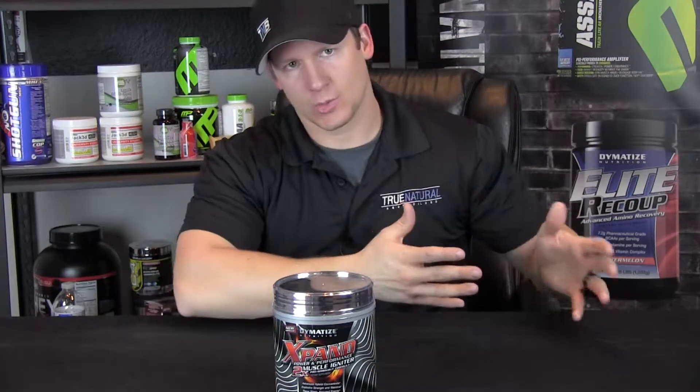Not as great as what you would get in the C4, but with that it is a pretty good tasting product. I personally give it a 7 out of 10.